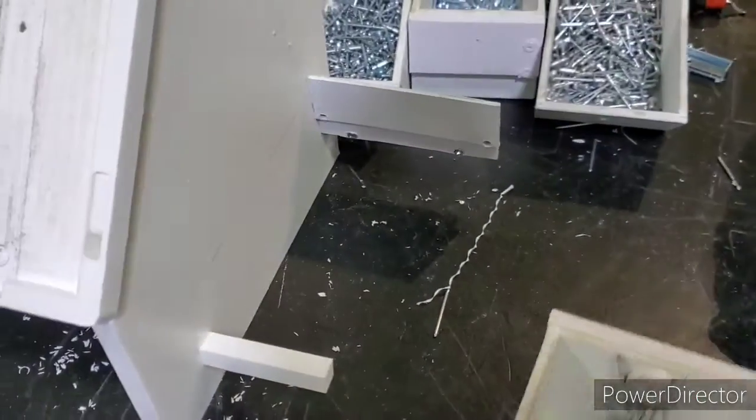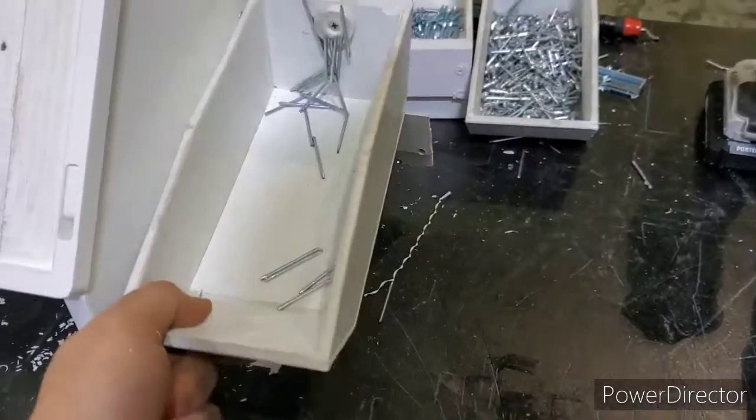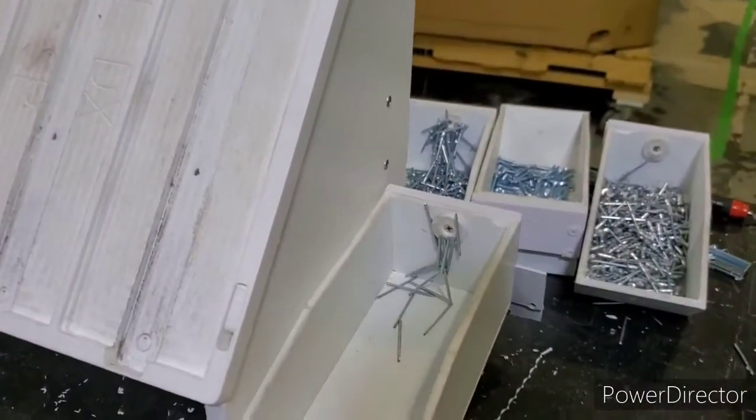Now I've added this little spot here, a little shelf, so that way you can put this right here. Take it off — off and on.